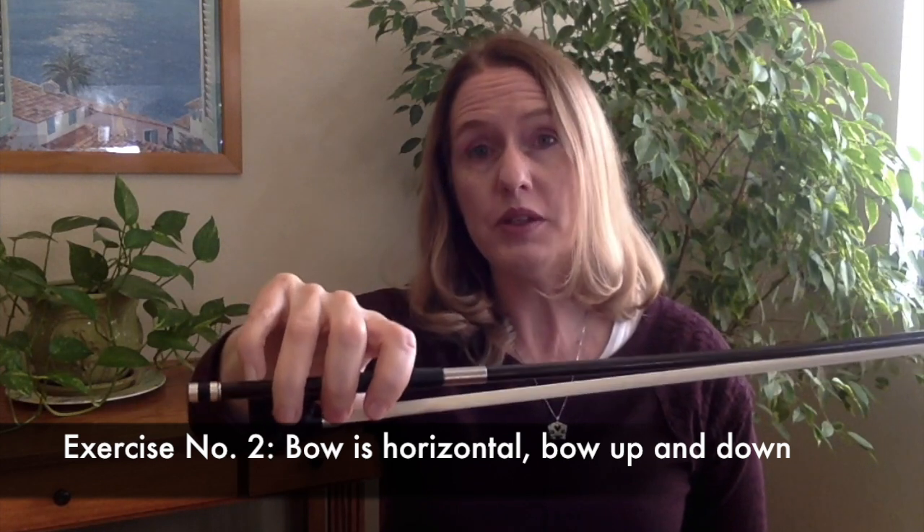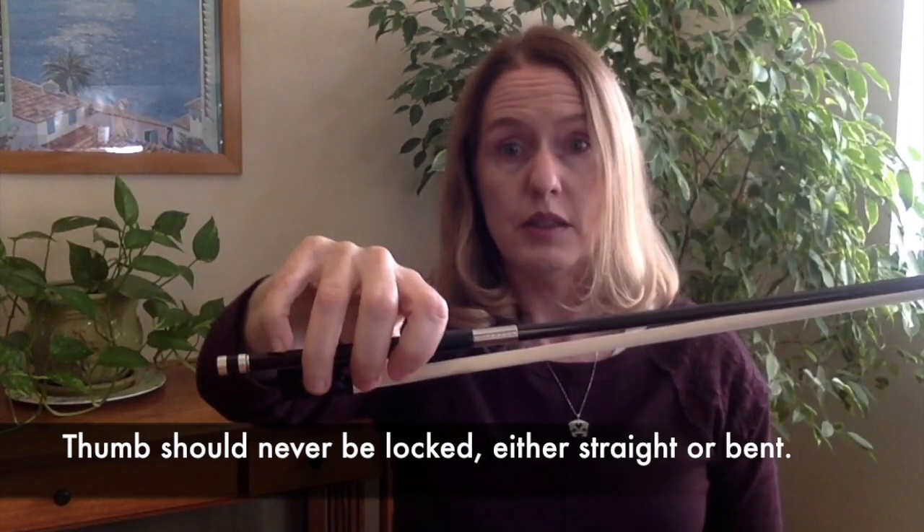One of the trickiest things about really cultivating flexibility in your bow hand — at least for this Franco-Belgian bow hold — is that the pinky's role is to take the weight of the bow. So if you hold the bow horizontally like this, the pinky will feel the whole entire weight of the stick. Your pinky has to get strong in order to do this. So this is another exercise you can do, where you hold it horizontally. If you look at my thumb, it will sort of straighten and then get curved as I do this. A good guideline for the thumb is that it should never be locked in one position — you don't want it locked straight, you don't want it locked curved. I venture to say that locked straight is worse.